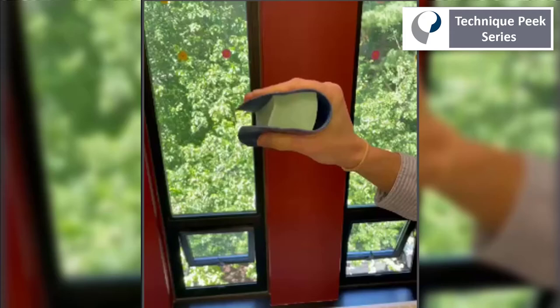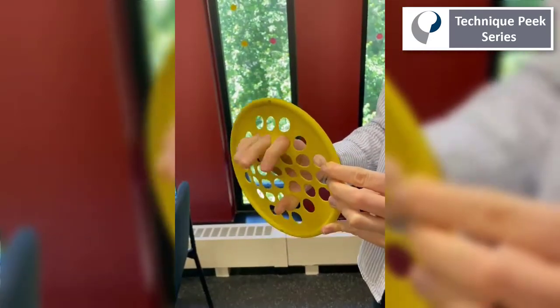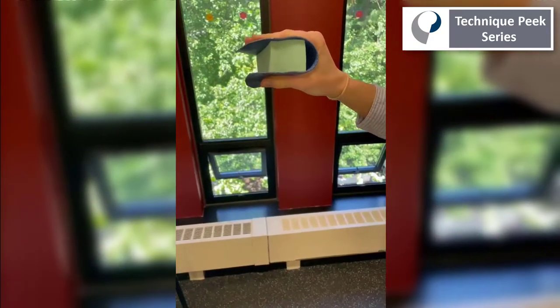How many times do we try to get a patient to do intrinsic gripping in the web, and this is what we see — flexion at the IP joints. For some patients it's really hard to get that motion pattern down.